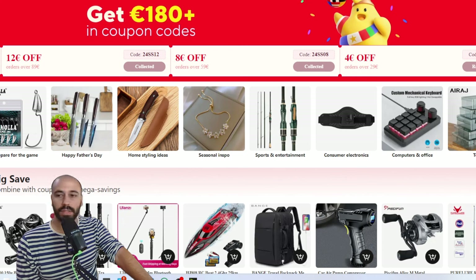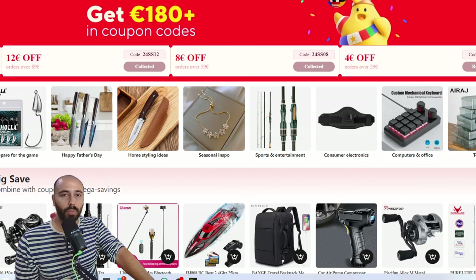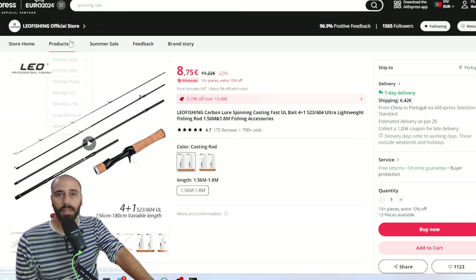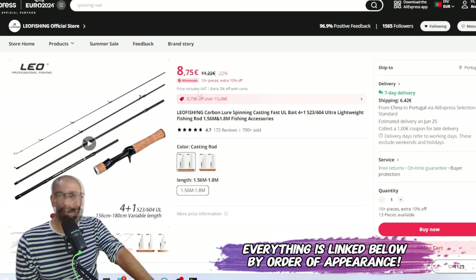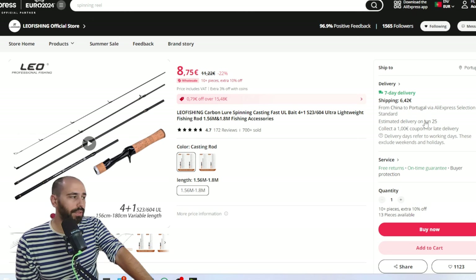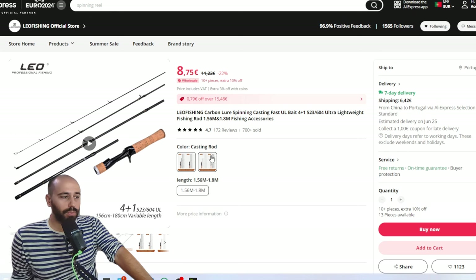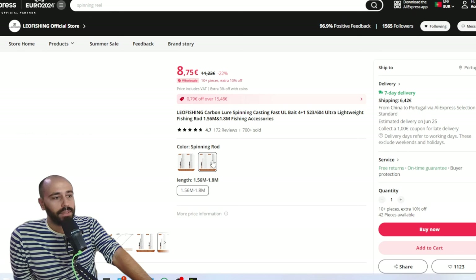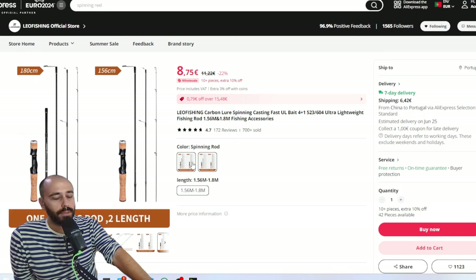Without further ado, I have maybe less than 30 tabs open. Today we start with combos — a cheap spinning combo. This rod here is 8 euros and 75 cents; shipping is also cheap, in my case 6.42, probably cheaper for other people. I'm on the end of Europe. This rod is available in spinning and casting, and I have one on the way to test. It's a sort of dual configuration — you can have it in 1.56 meters or 1.8 meters.